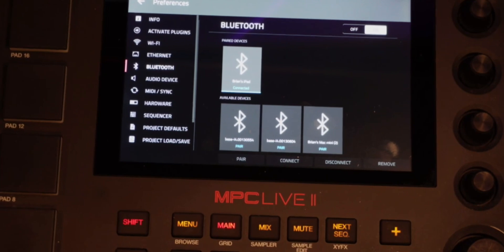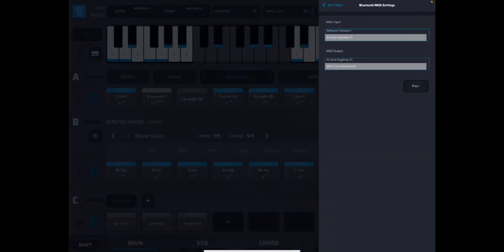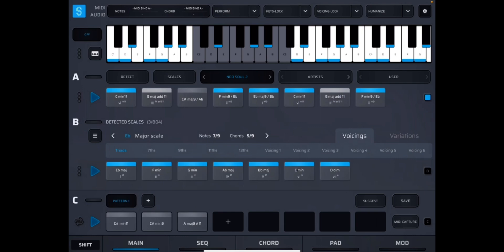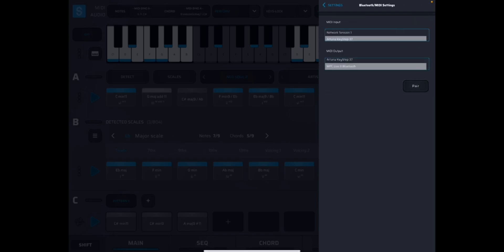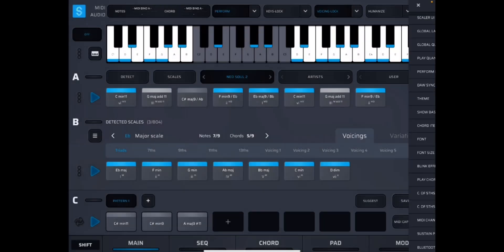Now I'm going to show you what you need to do inside of Scalar to make everything function. You're going to click on the cogwheel. At the very bottom you'll see Bluetooth MIDI settings — touch that. You can see how I've got mine set up. For your input — and I had a hard time figuring this out — however many MIDI connections you have should show in your input here. Mine is the Arturia Keystep 37. On your output, make sure it's going to your MPC Live. Once you do that, you're golden.